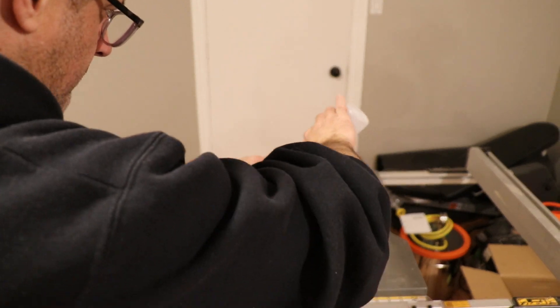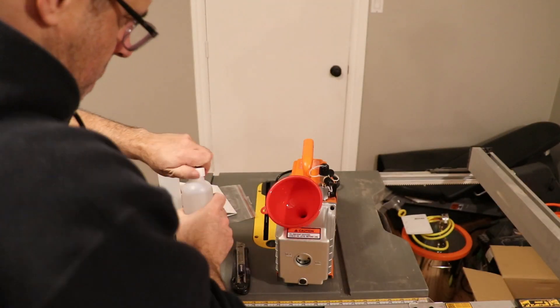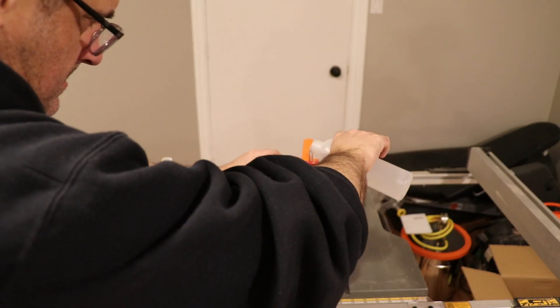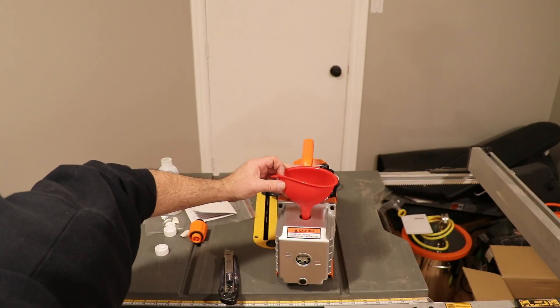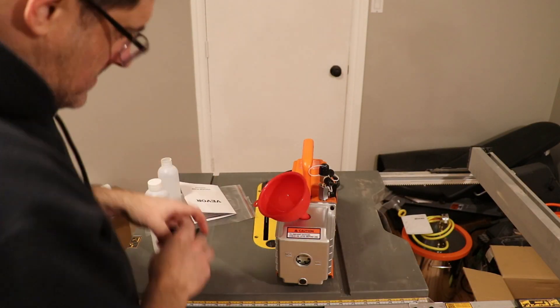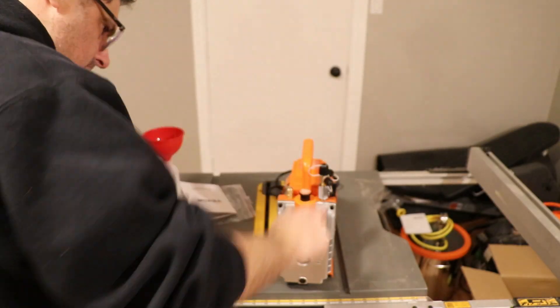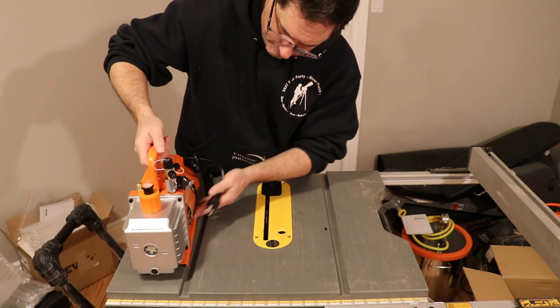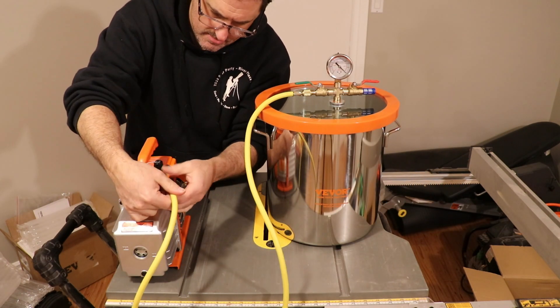At this point I'm adding the oil — it's a special type of oil. If you look at the front of the pump, it has a window that shows min and max levels. I always fill it to max because I want to make sure it's protected and I plan to use this for a very long time. Then I reconnect the vacuum cable — again, use a wrench to get it a little bit tighter.